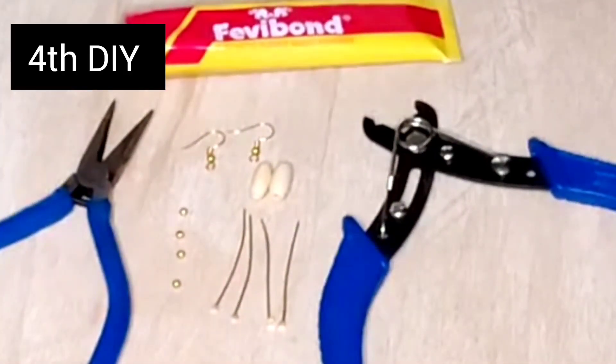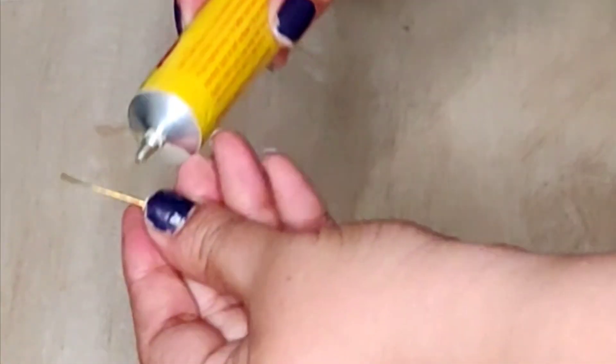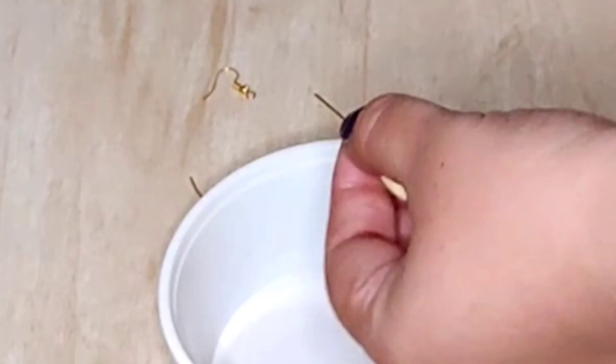For the fourth earring, take a head pin, insert a small golden bead, then a cream color oval wooden bead. Apply a little Fevibond, then insert a small golden bead. Take another head pin and continue the same process. Cut the top a little with the help of a plier and make a curve.